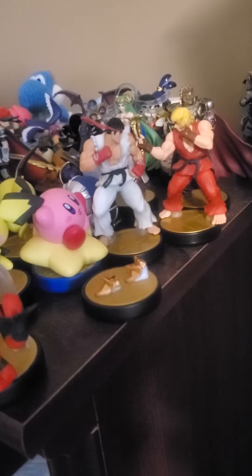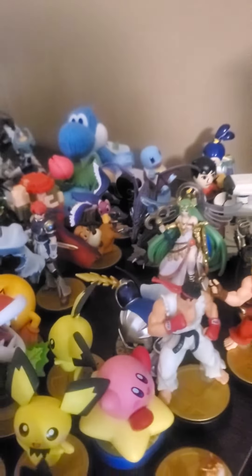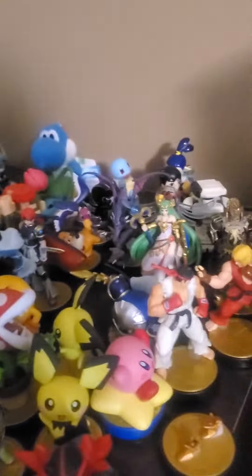Here's actually some of my collection. This one's my Samus one — it got messed up when I was traveling, but I still got all the pieces to it, I just need to glue it back together again. You got Snake, you got Richter, you got Wool Yoshi, Blue Inkling, and then you got Hero.